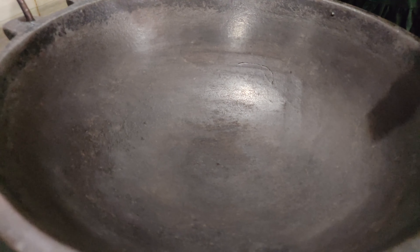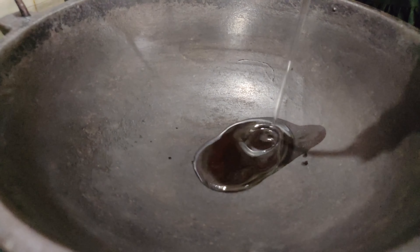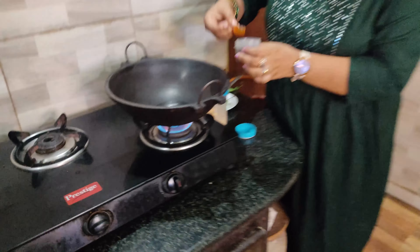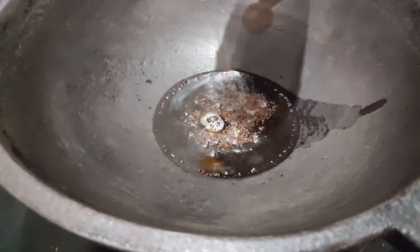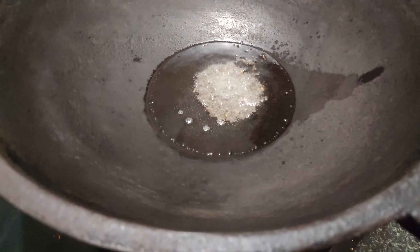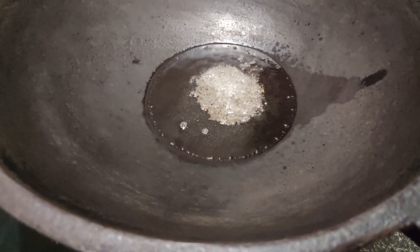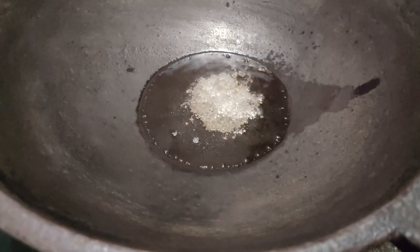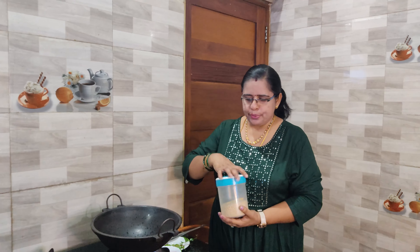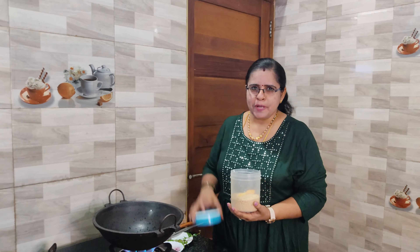We will pour 2 teaspoons. Let's mix the ingredients, salt. I will make a vegetable cup.